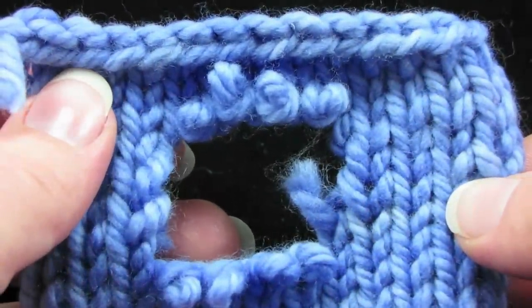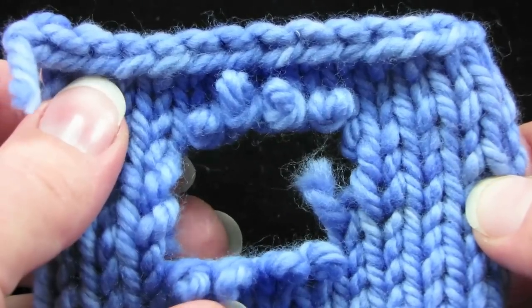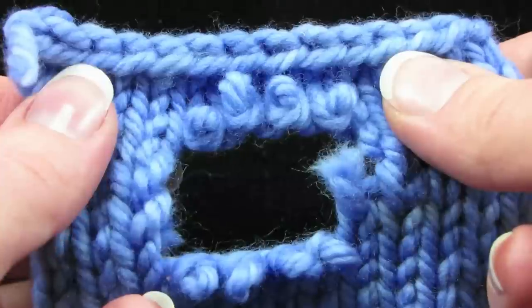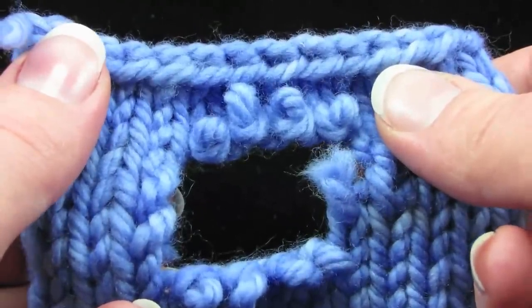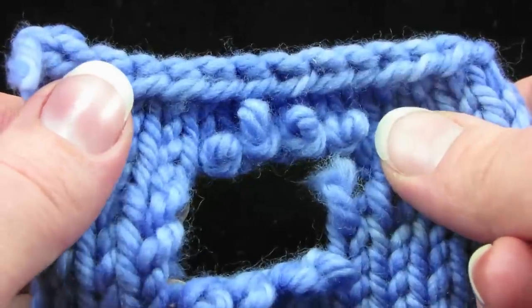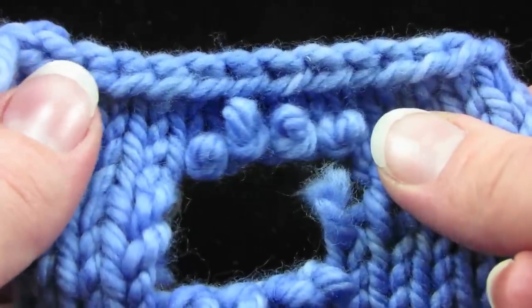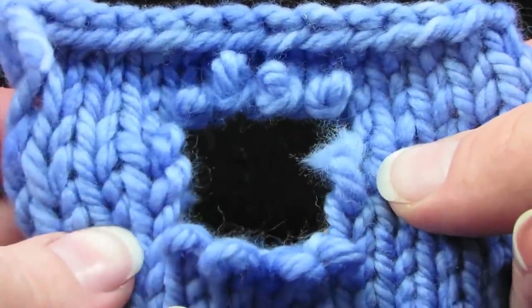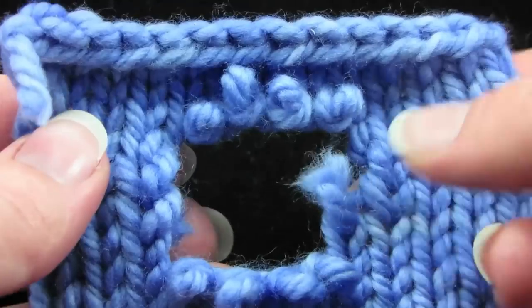I'm Liat of KnitFreedom.com and I'm going to show you how to mend a hole in your knitting. This is a technique that I learned from a Knitty editorial in 2006 by Kate Atherley, who in turn learned the method from Renna Crockett from Flawless Knit Repair. This is a demonstration of that technique — it's definitely the best one I've found.